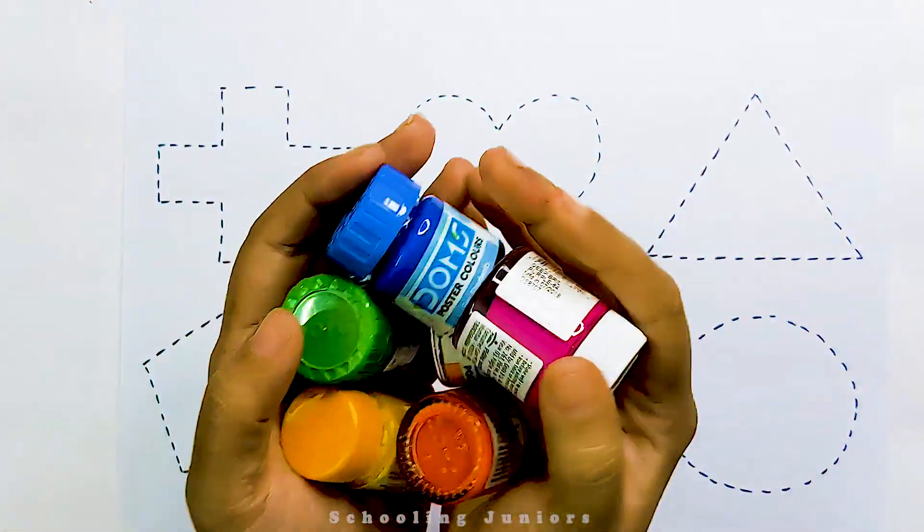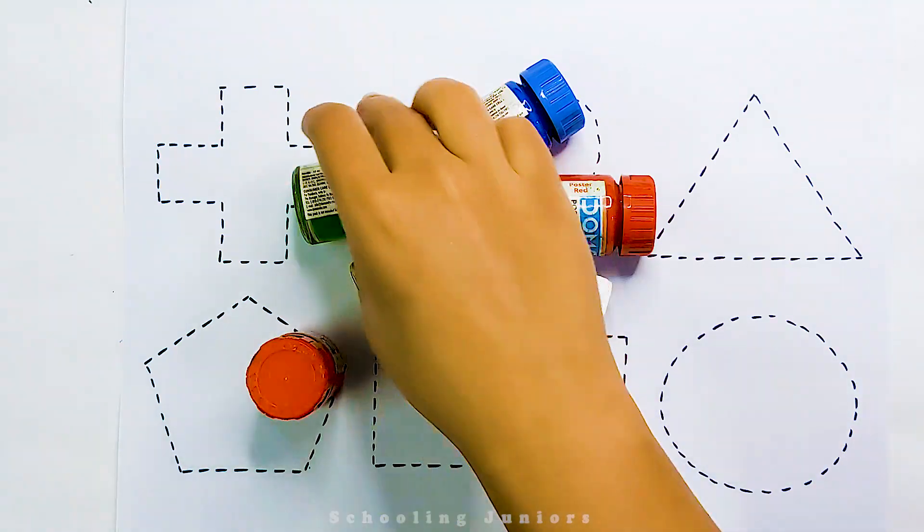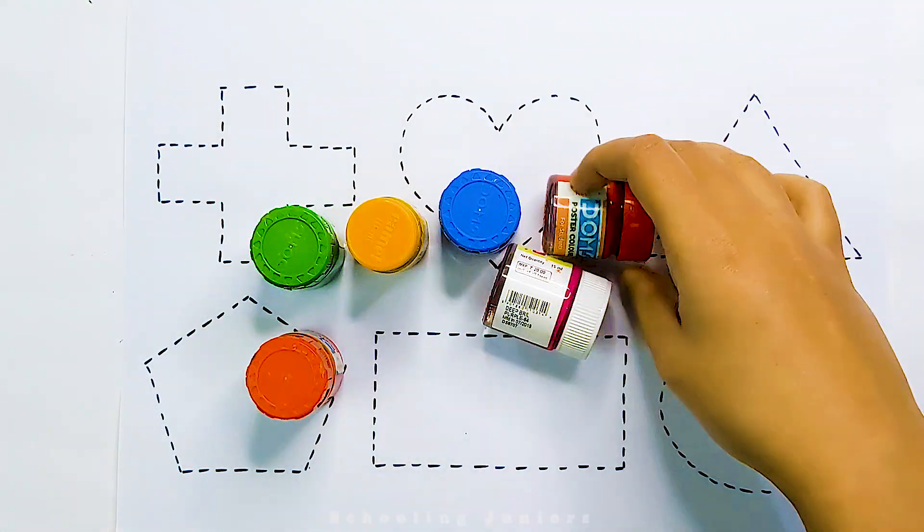Hello little kids, welcome to Schooling Juniors. Let's learn some color names.